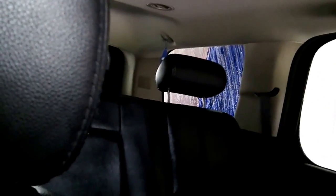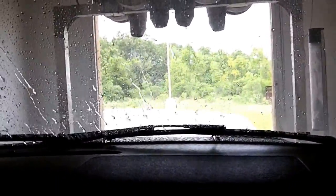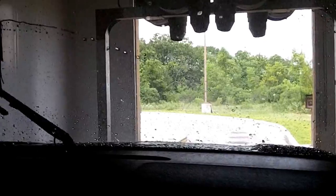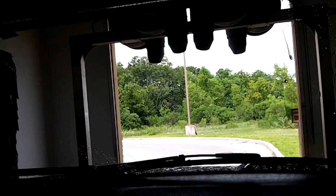It just hit our car again. I wonder why it did that. Oh wait, the sign doesn't say go yet. Now the machine's going to come back, and it's doing a spot-free rinse — the dryers will come on. This is a spot-free rinse, and the dryers are starting.